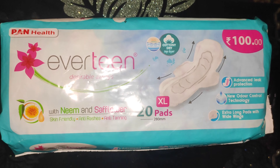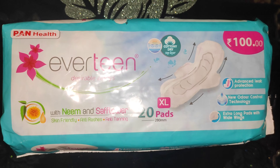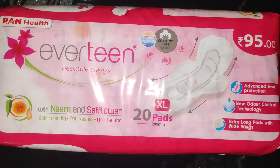The cotton dry top layer is priced at 100 rupees, also with advanced leak protection and new odor control technology, extra long pad with white wings. You can find this product via the description box on Amazon, Flipkart, and the YouTube channel.